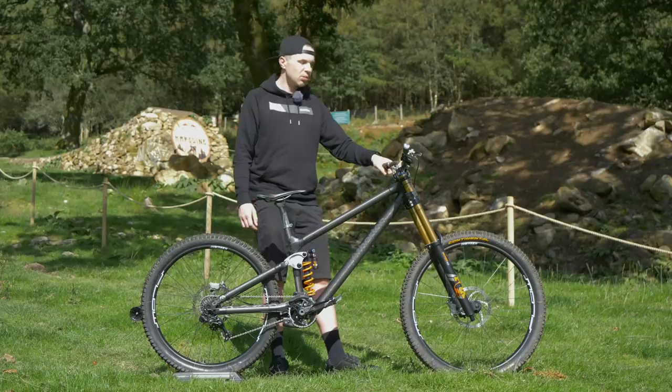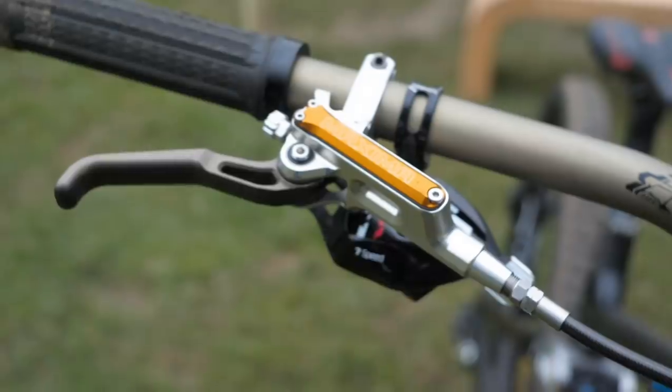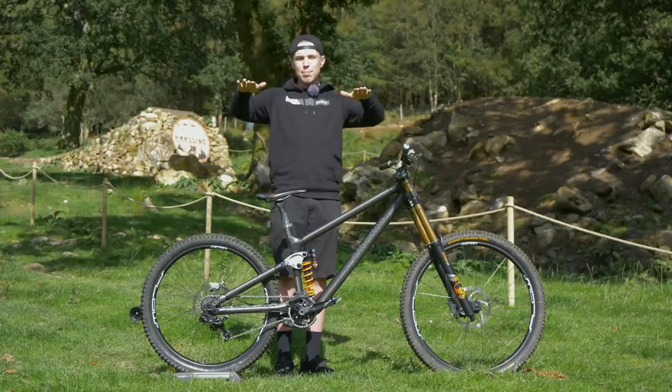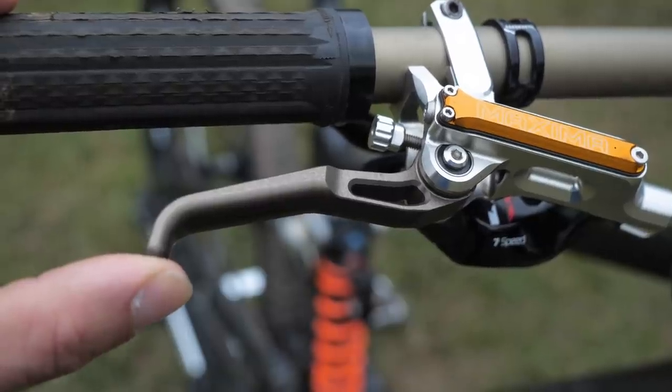He's got not that much throw on his brake levers. The bite point bites, I'd say, parallel to the bar. And they're reasonably flat — not completely parallel to the ground, but at the same time they're not slammed down. Pretty moderate, I'd say.